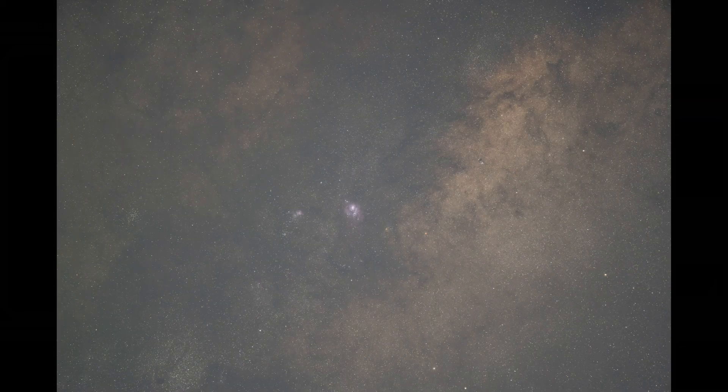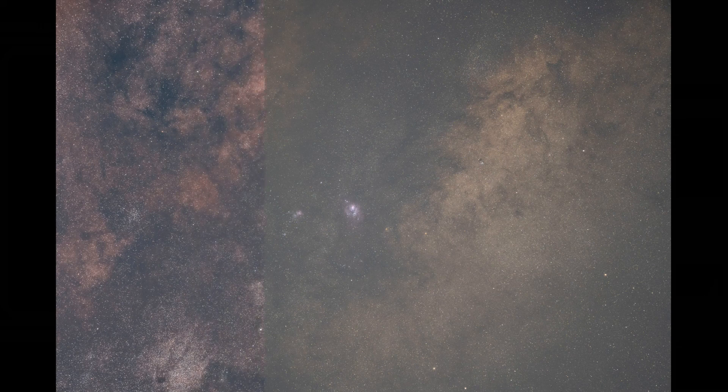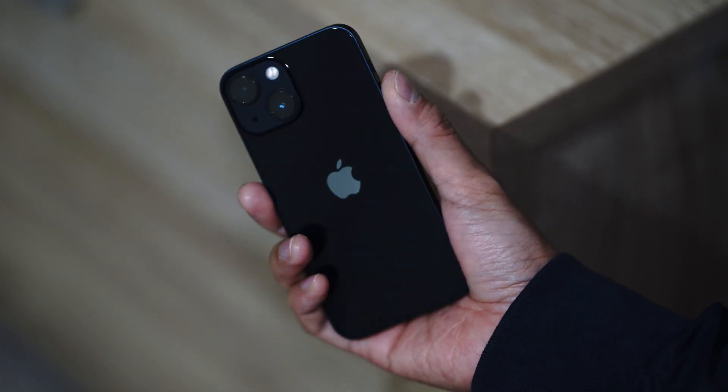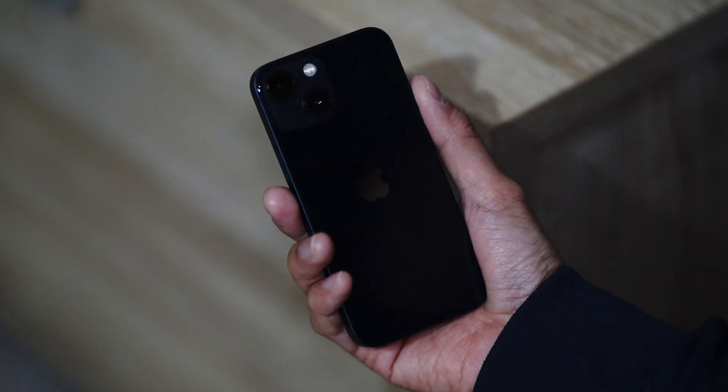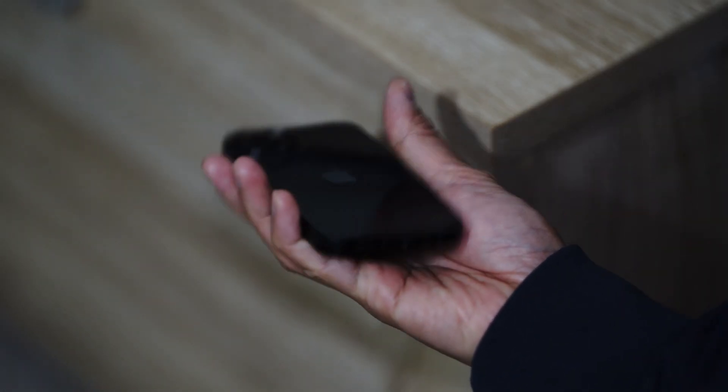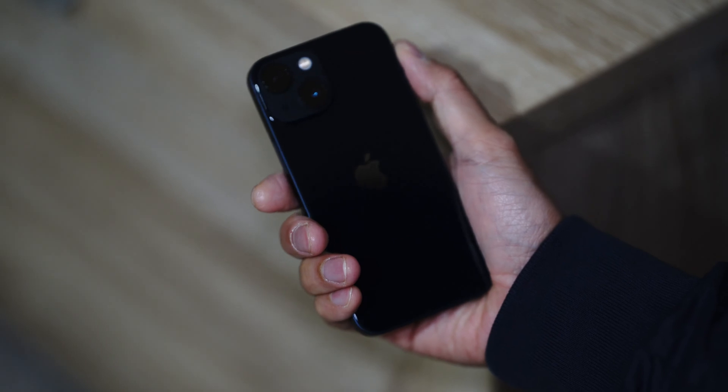I've got some short and useful astrophotography videos on my channel. Link will be somewhere above or in the information below. As for the iPhone 13 mini, I know I've chosen the right size. This might be the last compact phone that Apple might offer. It packs with very good features though, so thumbs up for that.